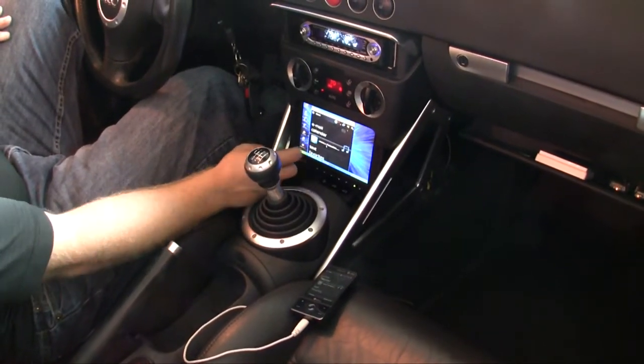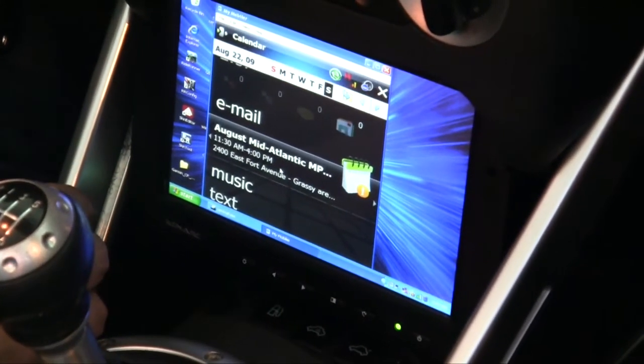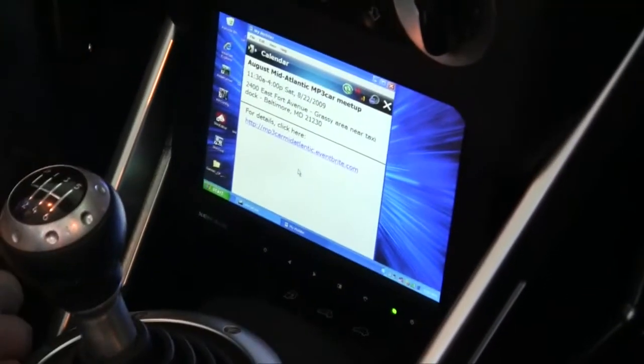If I want to just look at my email or something, I can just click through it that way, or go ahead and look at my calendar invites and things like that. Now, is that happening over wireless or your USB cable? I'm USB to it right now — it has to have ActiveSync. So as long as it's got ActiveSync, I can get into it without a problem.